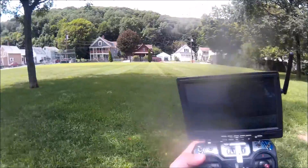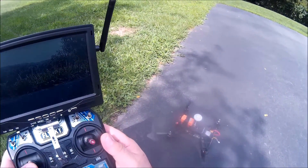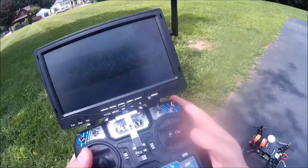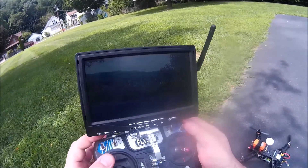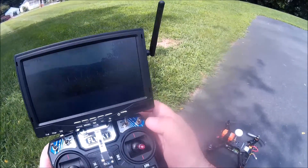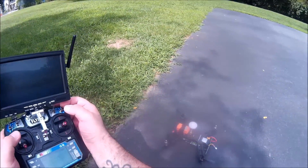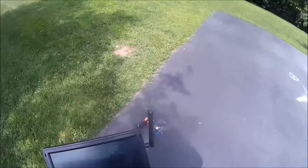I'm gonna bind it — motors spin up on bind. I highly suggest everybody goes in and makes sure they're on the right model. Model 2 — yeah. I recommend you set up your throttle hold. Right now throttle hold isn't on. I've got it so it doesn't kick all the way off, but it does put me right down so it's not flying. Anyhow, let's get up here and do a little flying around.